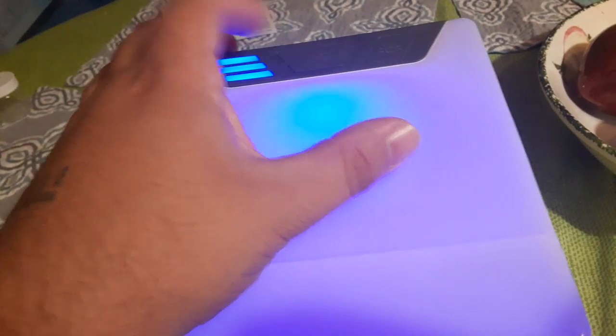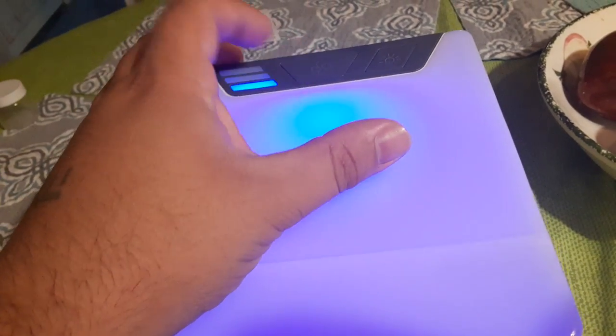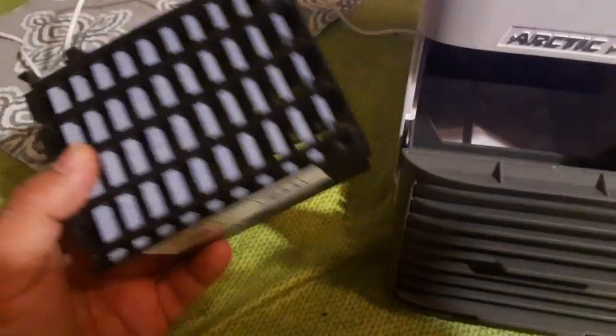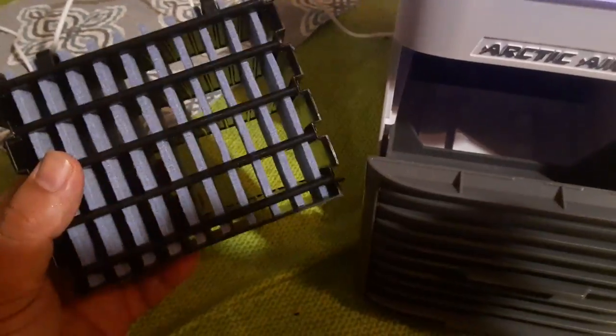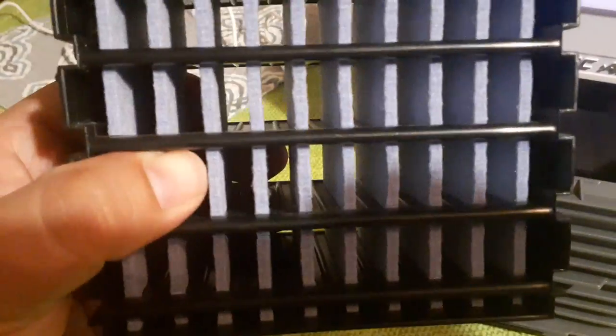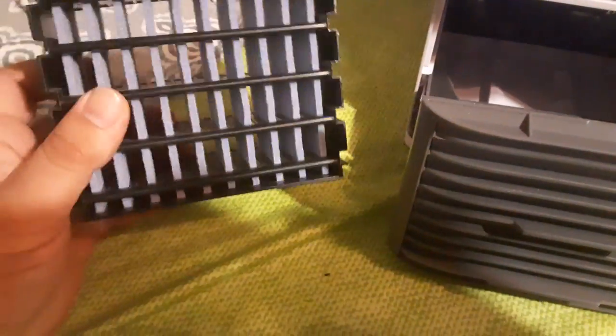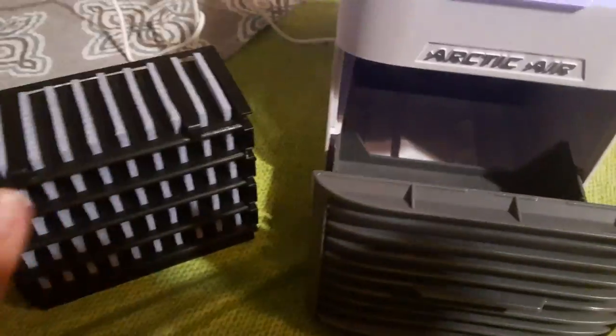I've never used it yet, but even without using it — these are the fan speeds — I can tell you it's not going to cool the whole room. It's throwing cold water and wind at you, but it's going through these very cold sponges, so that's where you're getting most of the cold air from.